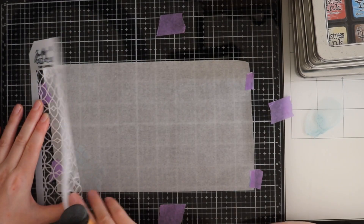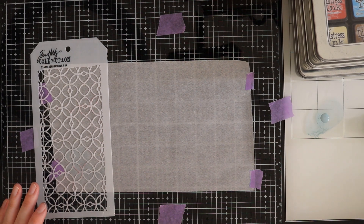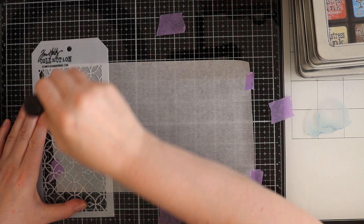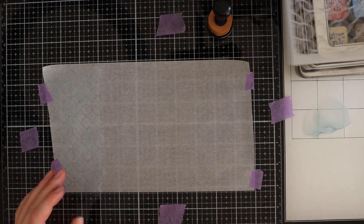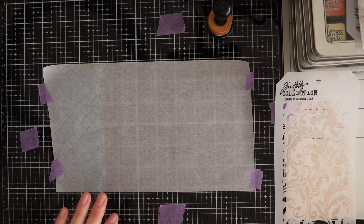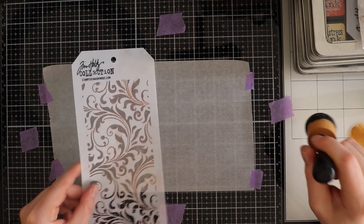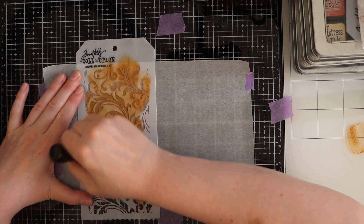I used some plain tissue paper and I wanted to give it some color with some distress paints. I'm using speckled egg, vintage photo, and peeled paint. In the end I didn't like how the speckled egg turned out, so I went over it with some peeled paint.